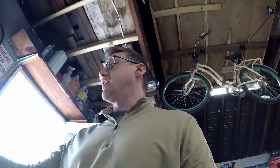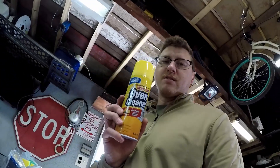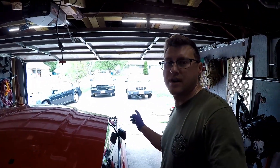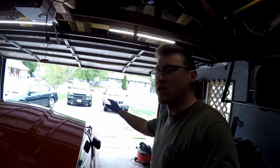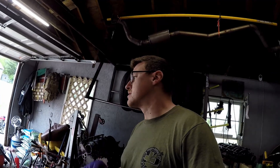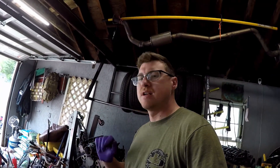I'm going to do the old dollar store oven cleaner trick on the motor. The pressure washer fired up, so I'm going to lay a tarp down, get the motor outside on the tarp, spray it down, let it sit for a little while, and pressure wash it off. Let's get to it.